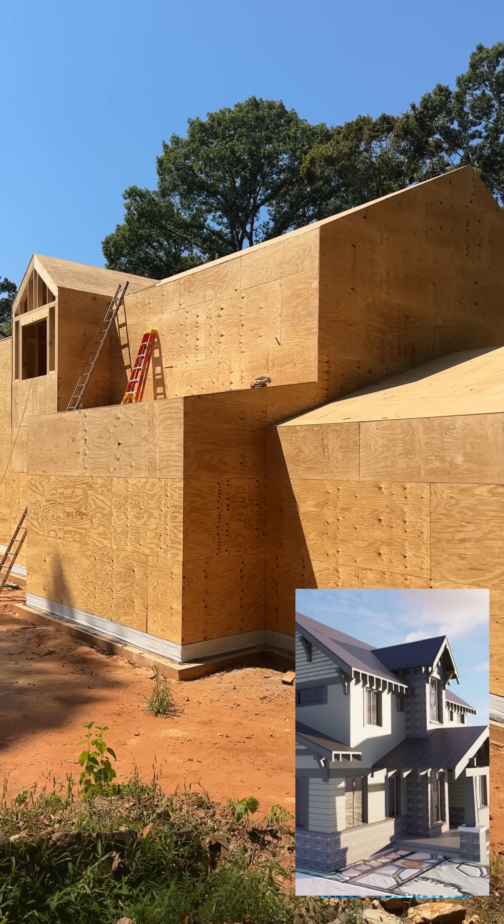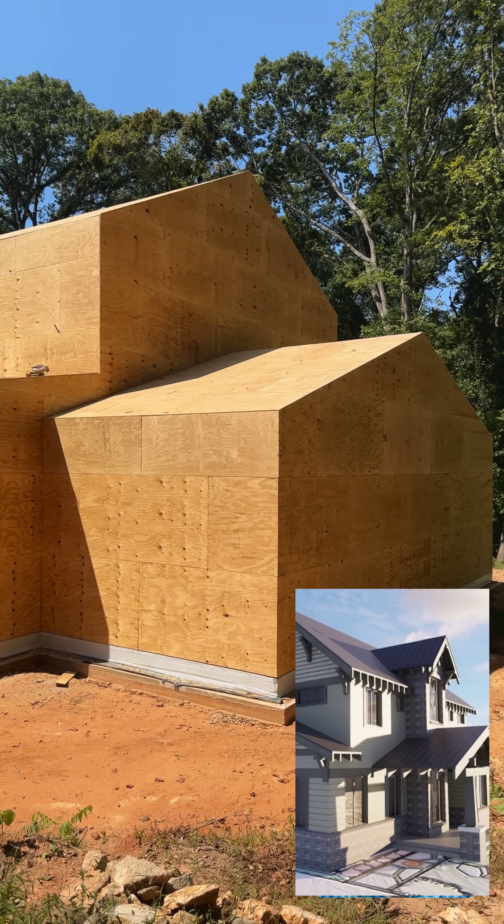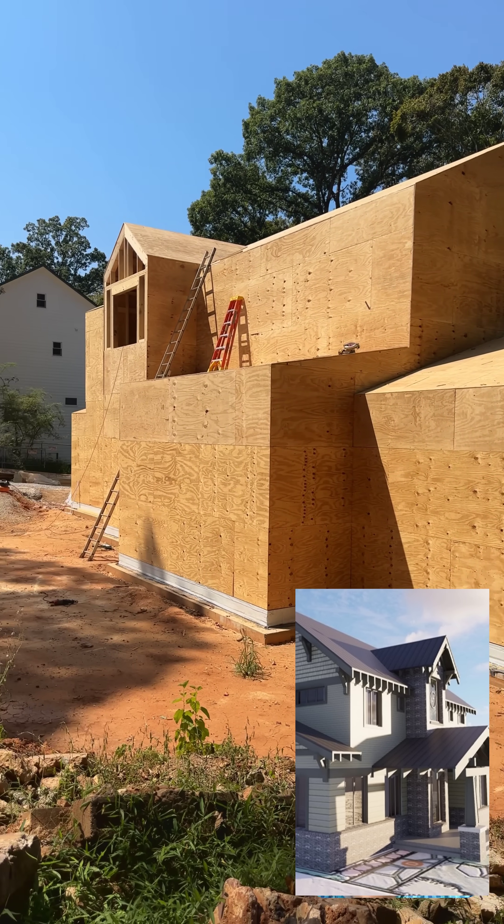Again, it's Chris with LG Squared at the Atlanta Craftsman — bye for now.